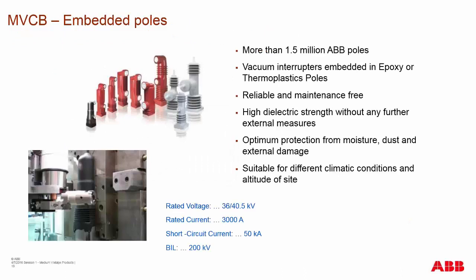Let's get back into the basic design elements of the medium voltage circuit breaker. We have the embedded pole technology, and ABB has had this embedded pole technology for well over 20 years, available in both the IEC and ANSI markets, and the indoor and outdoor markets.